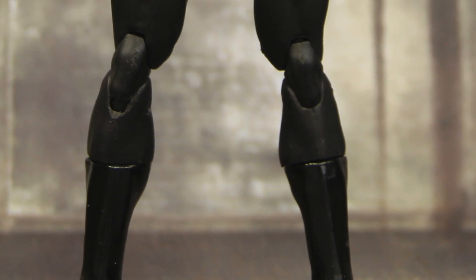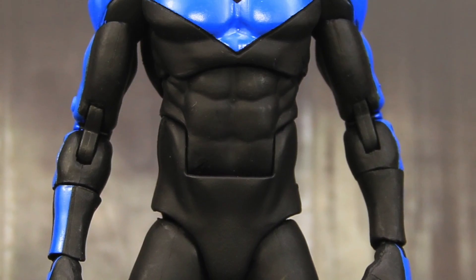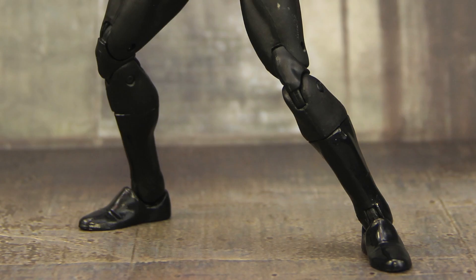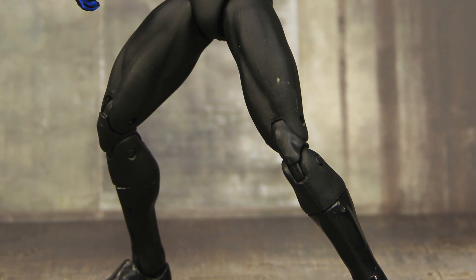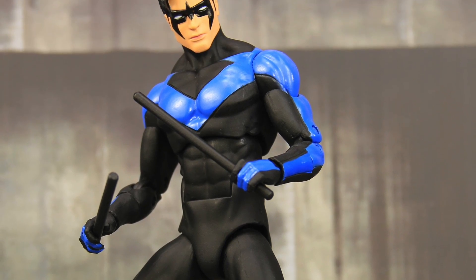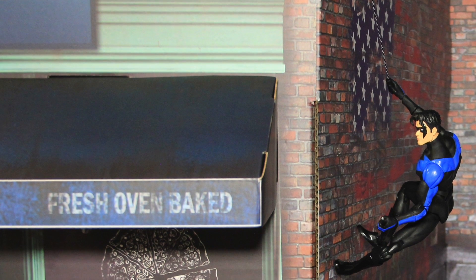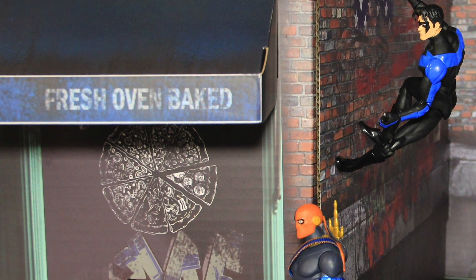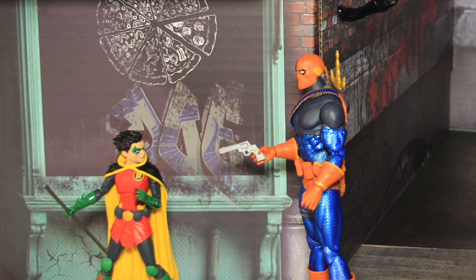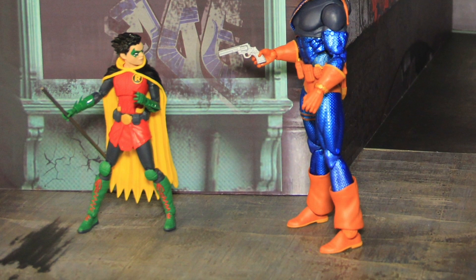Overall I think this is a pretty solid figure. I like the overall look with the sculpting detail, it has decent paint applications and pretty good articulation. This figure is hitting comic and specialty shops now. We'll have a full image gallery up at ToyNewsEye.com — there'll be a link in the video description below. Also if you're liking the backdrops featured in this video, be sure to check out Extreme-Sets.com — they make those and a wide variety of others, great for toy photography.